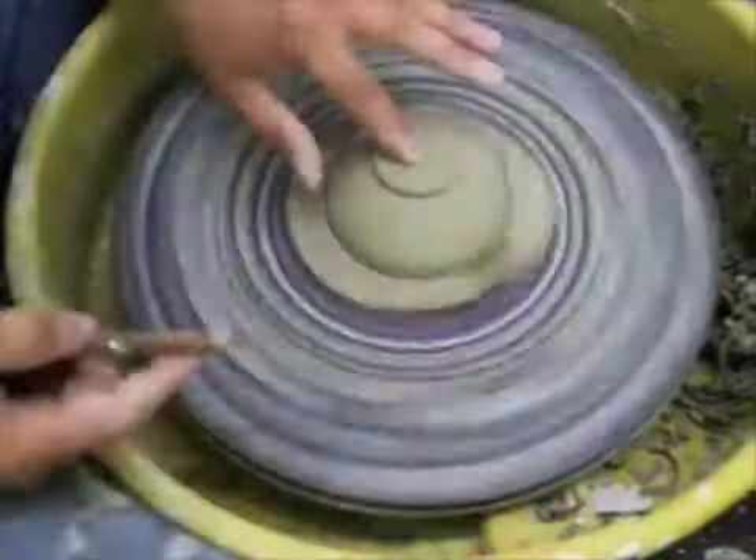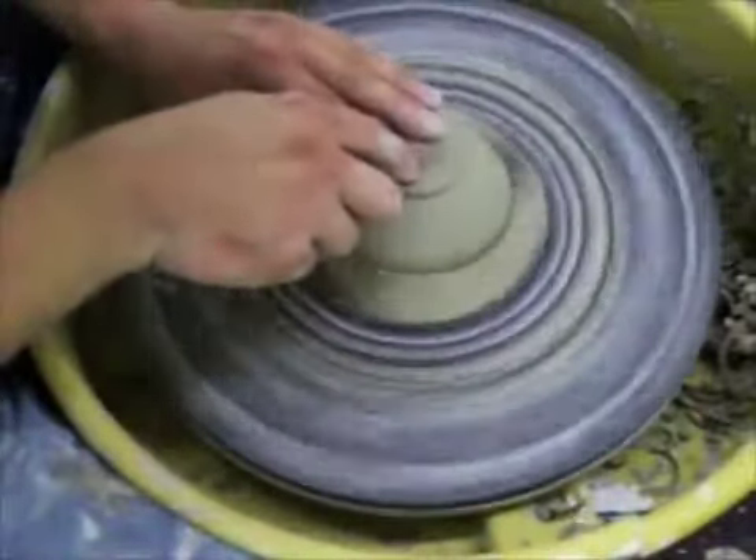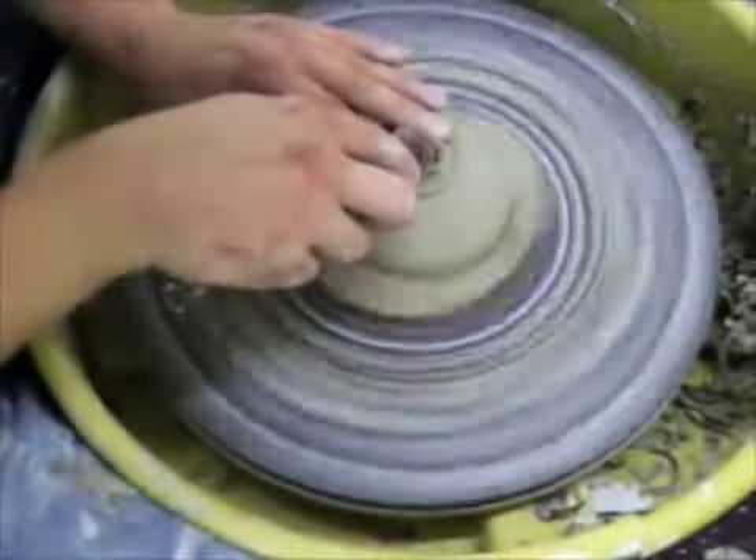To trim out the center, I'm going to use the corner of the tool to start in the middle and move out towards 3 o'clock, go back, and flatten it.